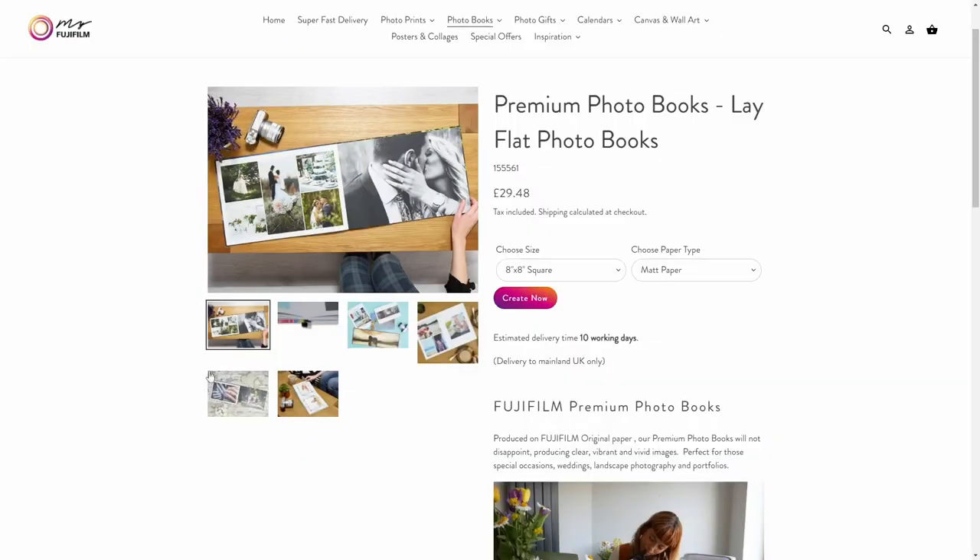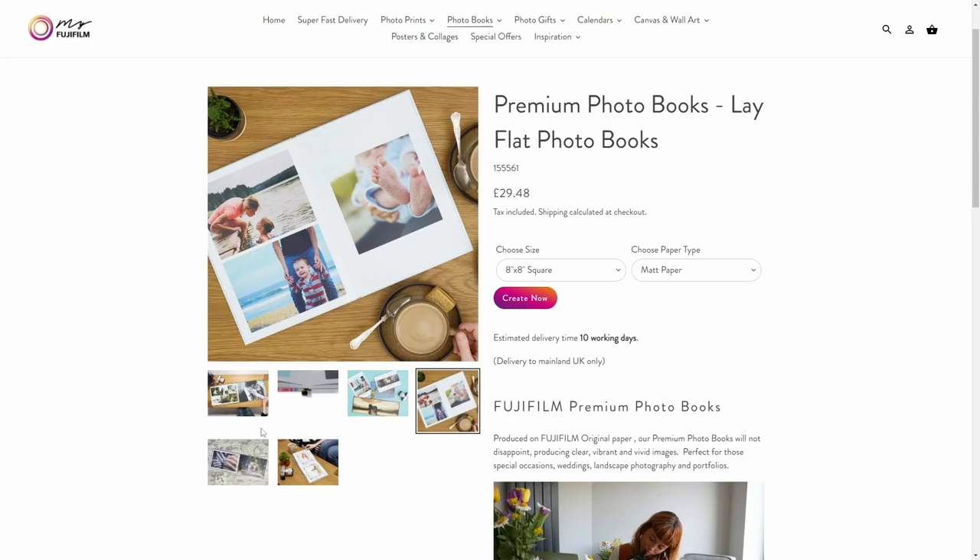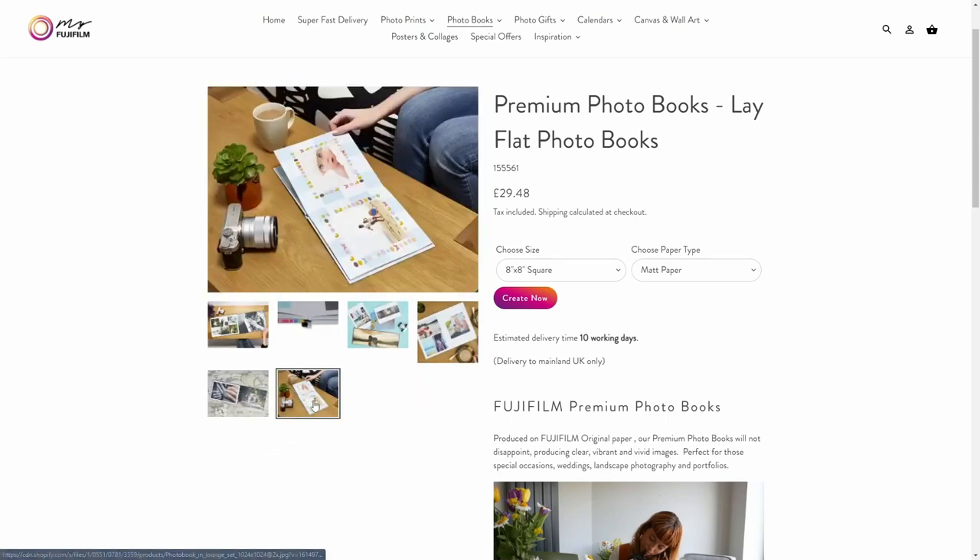That can be very motivating for future work, because no screen beats a good tangible printed photograph. And while you are looking for a photo print voucher, why not get one for an actual photo book? Maybe they will end up printing one for you.